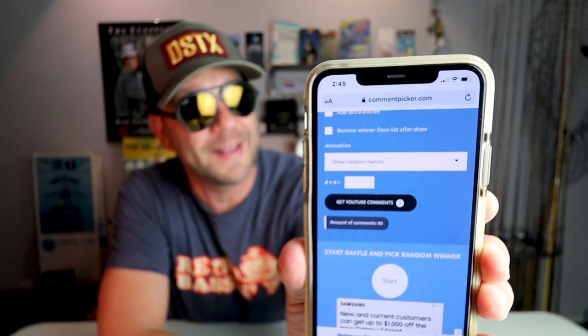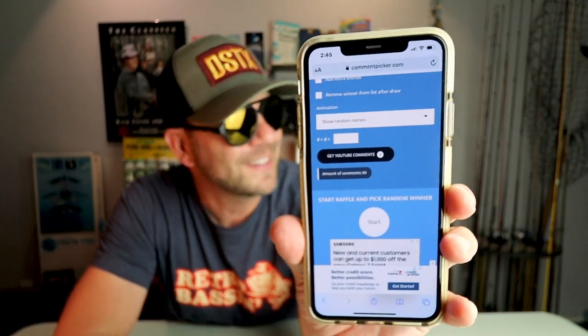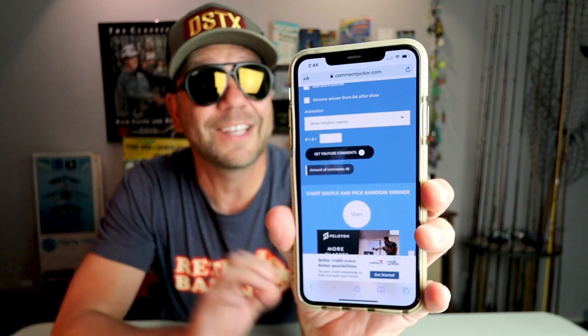Drum roll please — now it is time for the retro bassin mega giveaway. Big shout out to Patrick — thanks again for loading us up with a ton of old-school plastics. I've got all the comments from last week's video loaded in a random comment selector. We're going to do this six times and pick six separate winners. I will ship free of charge anywhere in the continental United States, and if you're a bassin bud outside of that geography, just pick up the ship and I'll get the goods your way. Let's start with numero uno.